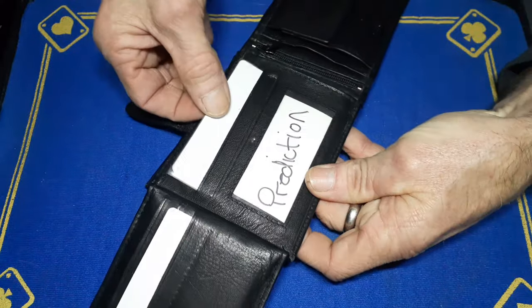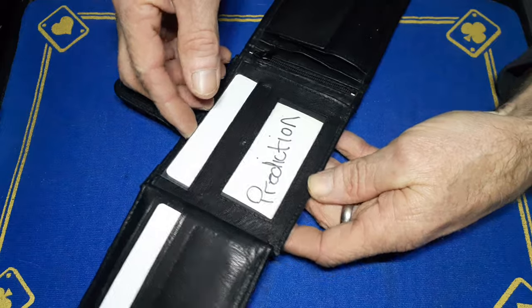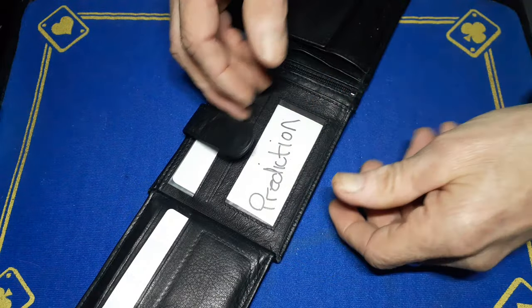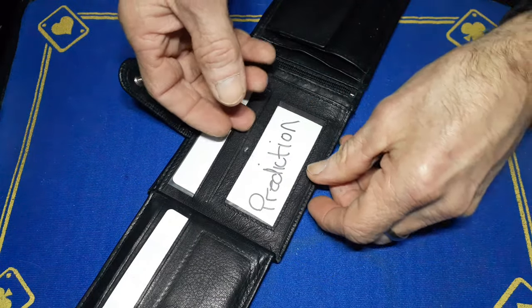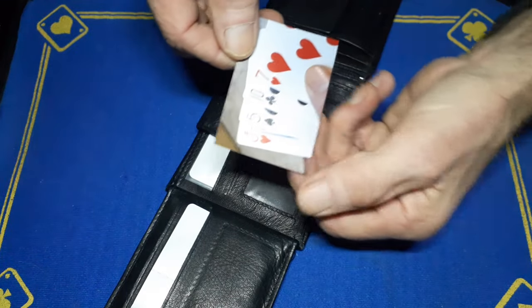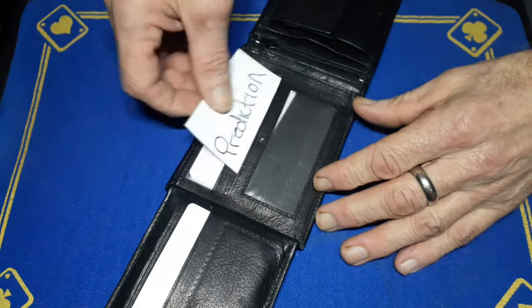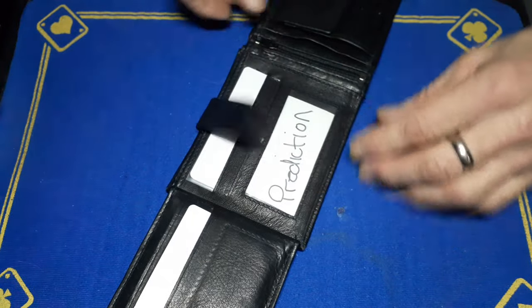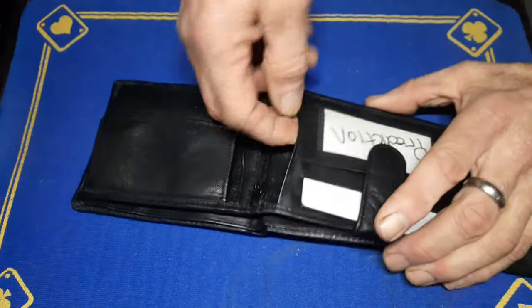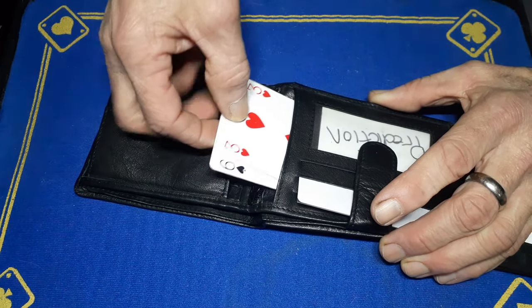In here we've got all the cards that allow me to do Monkey in the Middle, where a signed card visibly appears between two cards from somewhere in the pack. And this is a photograph prediction — I can use Gaffer's switch wallet for that.